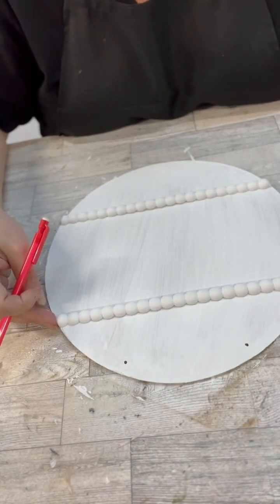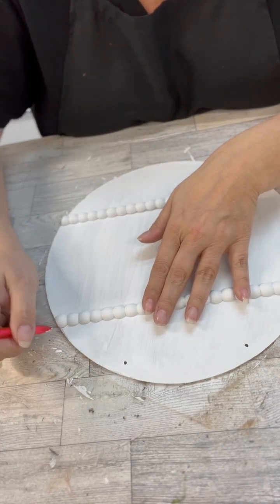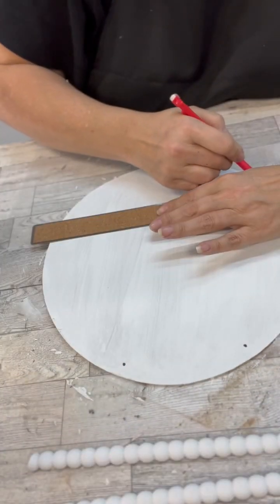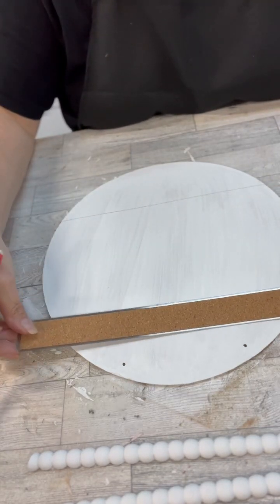I love the half beads — I think this is so super cool. If you guys didn't see this sign at the Dollar Tree, I suspect they're going to have more because they went super fast at my Dollar Tree. Then I'm going to draw just a line all the way across so I can match up my tissue paper.